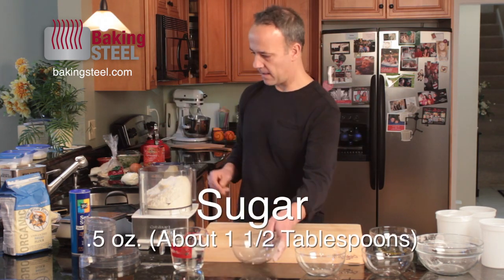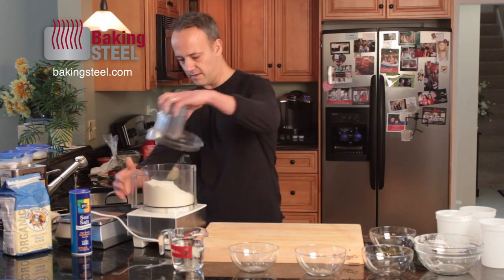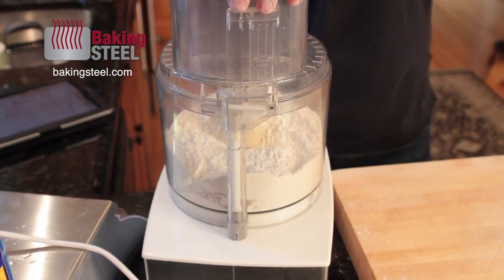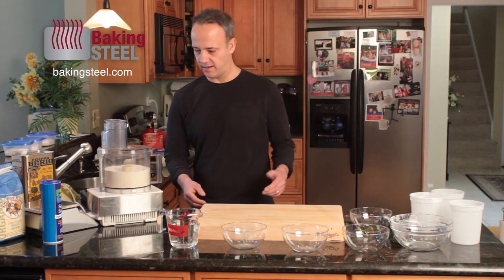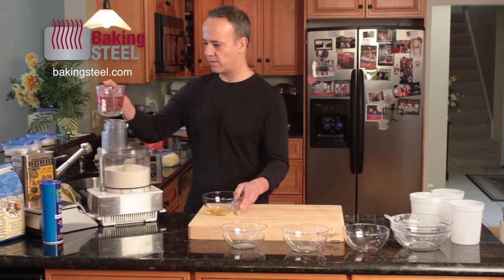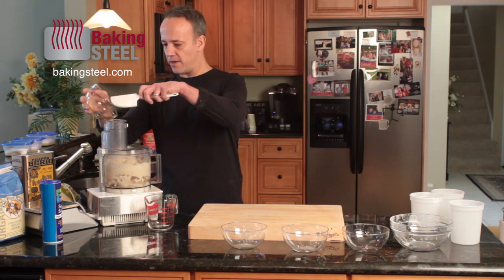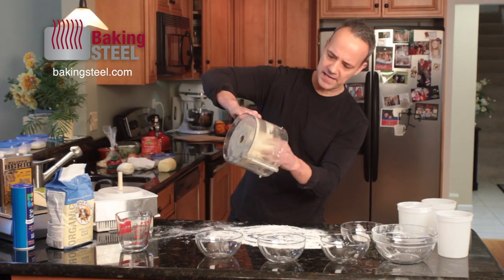We add the sugar in, put the food processor to work, throw on the lid, and pulse it three or four times. Make sure it's plugged in, then pulse it. Now it is ready to add the liquid. I'm going to take some lukewarm water — again, this is all part of the directions — and the olive oil, and blend this for about 15 seconds. I pour this in, start pulsing, then add the olive oil.